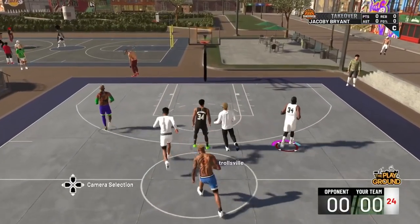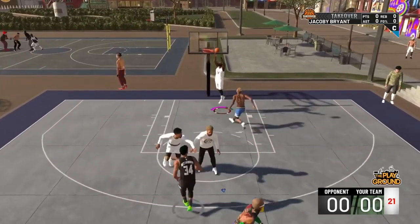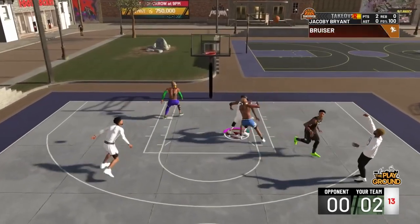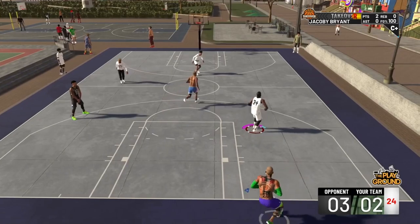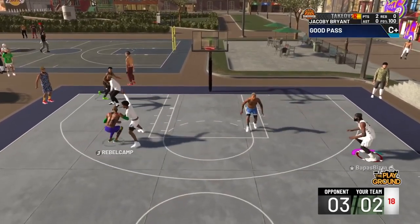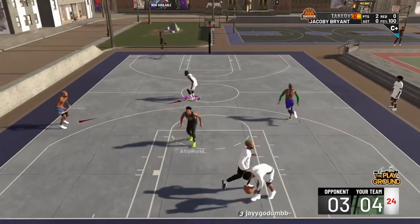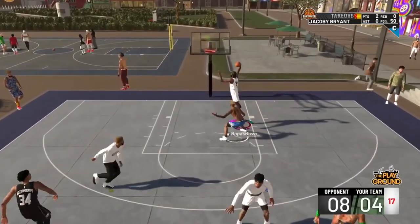Depending on what his defensive stopper badge is, that will determine a lot. But not today — look at that. Already wide open on an alley-oop. You can't let slashers do that if you're a lockdown. I don't know why people even want to make lockdowns in the first place. I just feel like you're limiting yourself a lot. To be honest, slashers limit themselves a lot too. You're just too limited in this game — period. You can't do everything like you used to in 16 and 17.